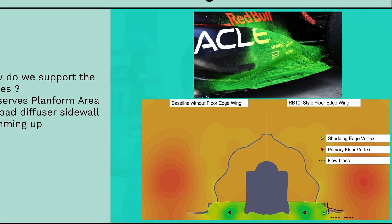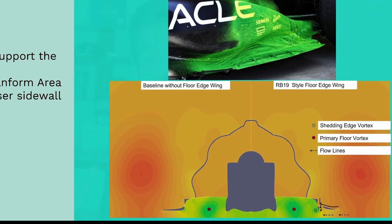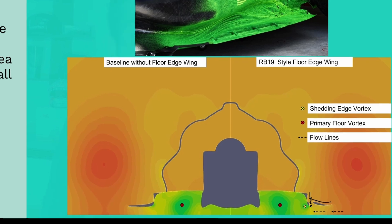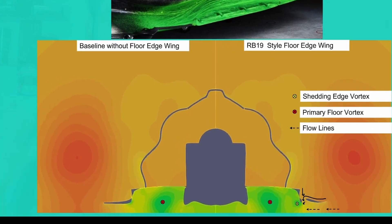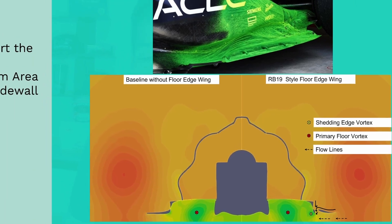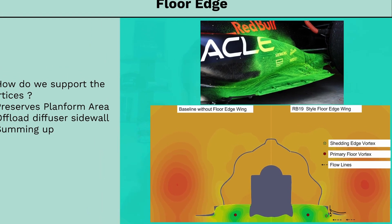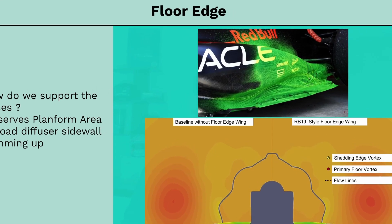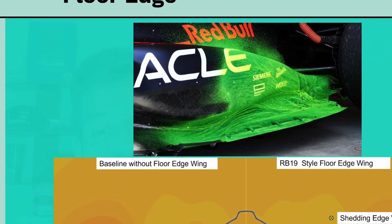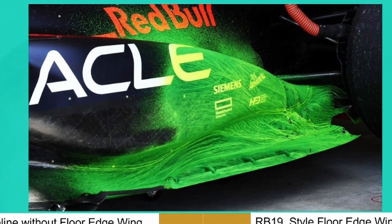The best moment to inject vorticity depends on what teams are seeing in their high-fidelity CFD with respect to vortex health and breakdown, but one thing is for sure — they need this boost to maximize diffuser performance. The floor edge wing creates an additional shedding edge in close proximity to the primary floor vortex structure, and such additional features allow an F1 team to optimize the injection of vorticity at just the right time as per their CFD simulations to obtain maximum diffuser expansion. The floor edge wing also preserves the planform area used to generate downforce while changing the shedding edge position itself, making it smarter than simply regressing the floor edge inwards.